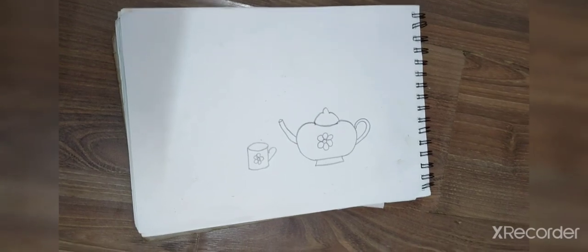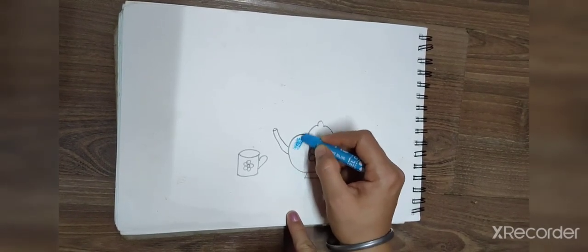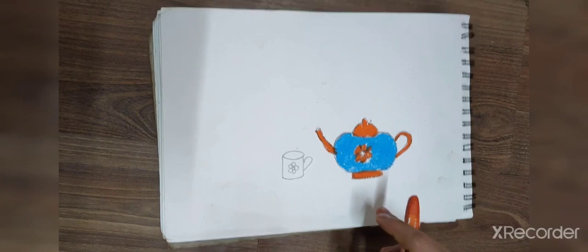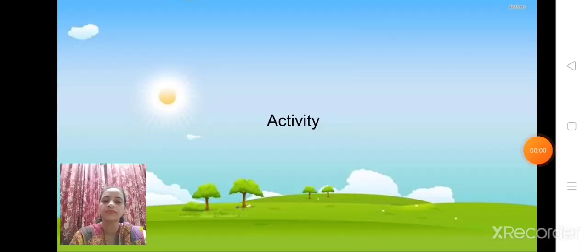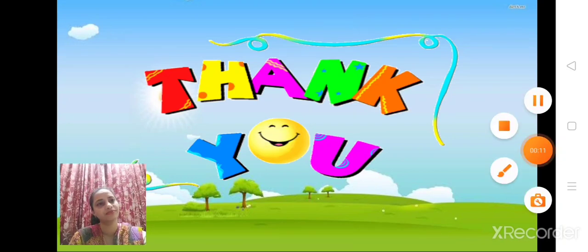So I am taking light blue color — you can take any of your favorite color. So I have colored this, now you can do your favorite color. So children, did you like the activity? Learn the poem and do the activity, children. Bye children, take care of yourself!